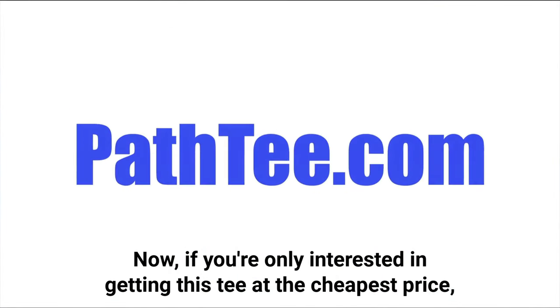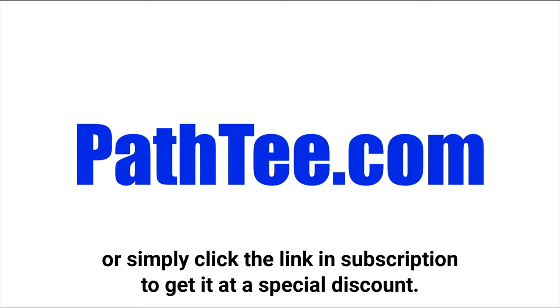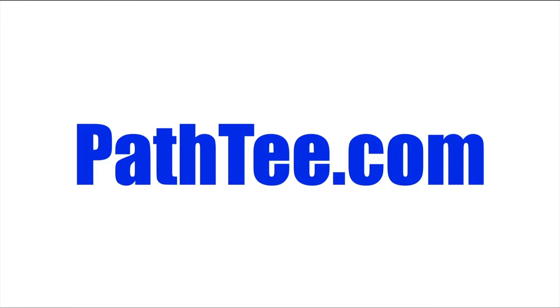If you're only interested in getting this tee at the cheapest price, then at any time you can go to pathtea.com or simply click the link in the description to get it at a special discount. With that out of the way, let's get straight into the pros of this product.